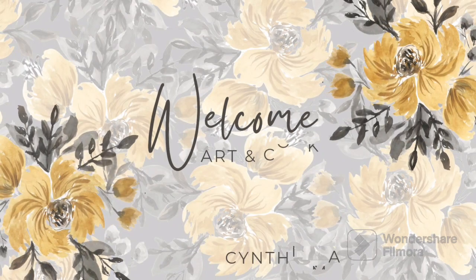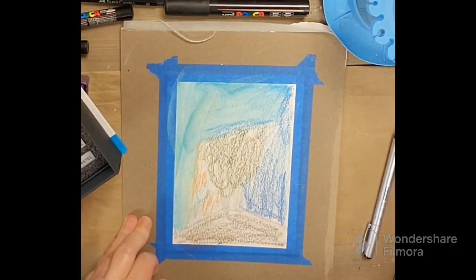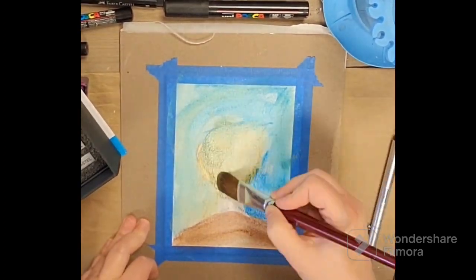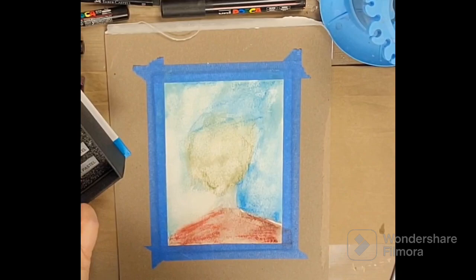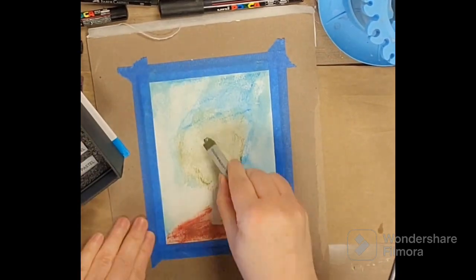Hey everybody, welcome to my channel. I hope that you are doing well today. Today I've got a sunflower painting that turned out rather fun. I think I used my Caran d'Ache watercolor crayons. You could use any form of watercolor for under the base of this soft pastel drawing.